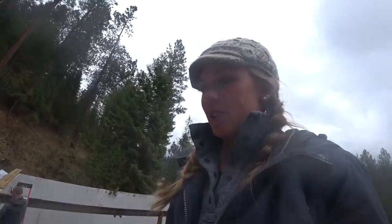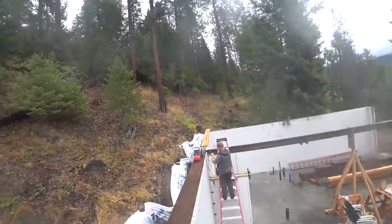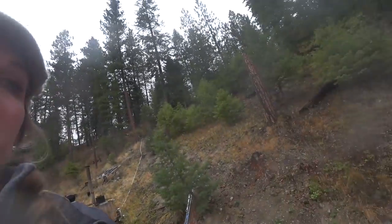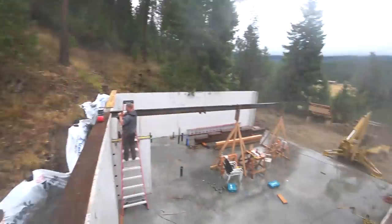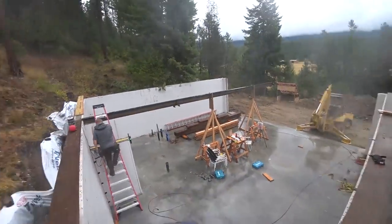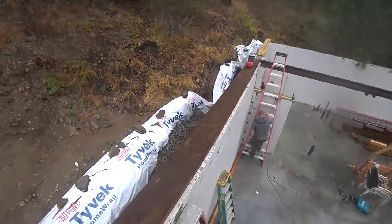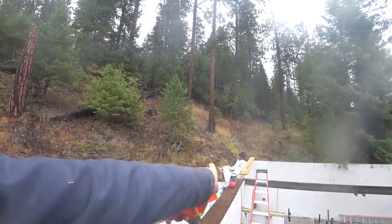We got this Gigantor sill beam installed. It's been pretty challenging filming — it's been raining pretty hard, which is not really fun to film in, and this has been pretty treacherous. We used some pipe, rolled it down the wall, then shimmied it diagonally and finally got it into place. We'll try to show you guys more on that wall.